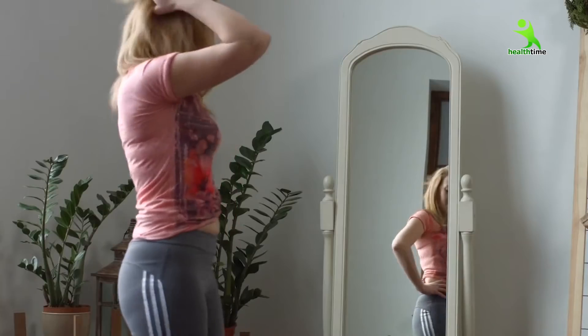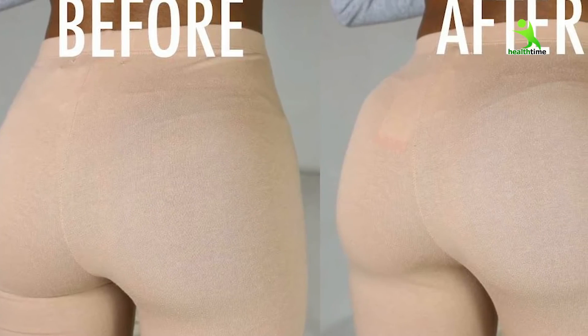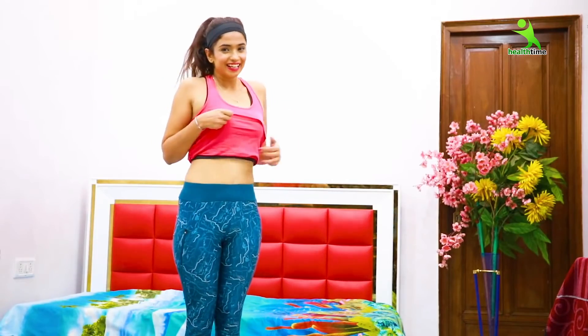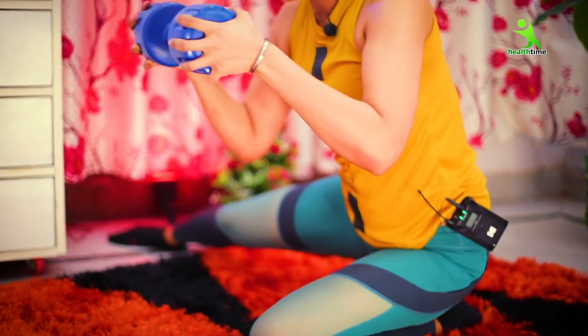We are basically going to target our hips and abs. If you have a lower tummy or an upper tummy, or your hips are very flat or have more fat on them, this workout will help give your overall body a proper shape. This workout you are going to enjoy. It is a very easy exercise and the results will be so visible that you will start noticing yourself.